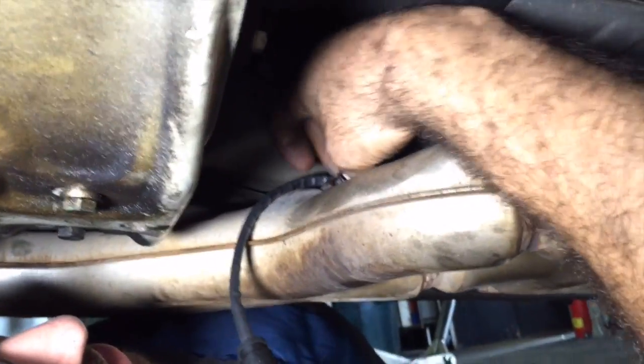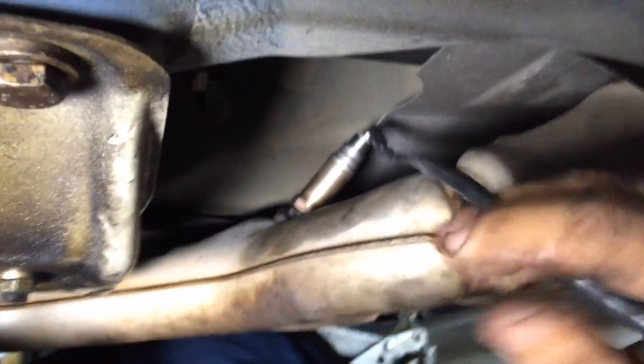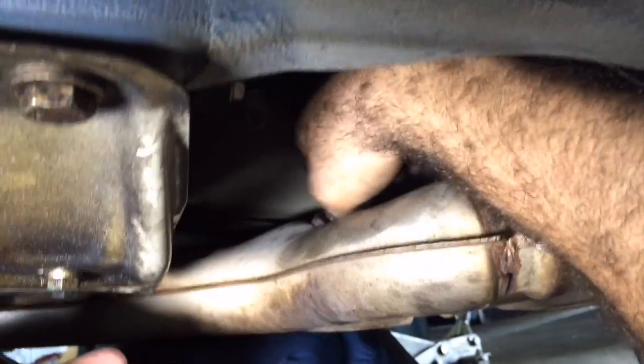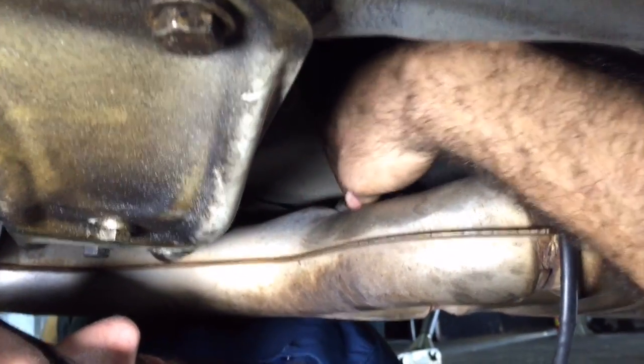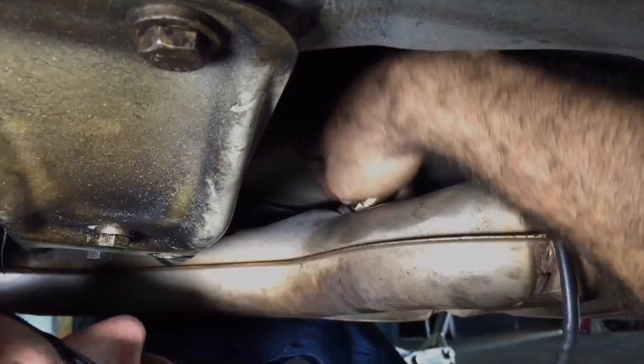What I'm going to do now is simply take the oxygen sensor and screw it into the exhaust system where it went. You always want to screw this in by hand — you do not want to screw it in using a tool. You want it to fit in nicely and screw in precisely so you don't damage the threads in the exhaust system, because that's not something you want to mess up.